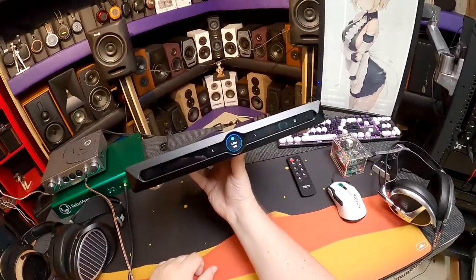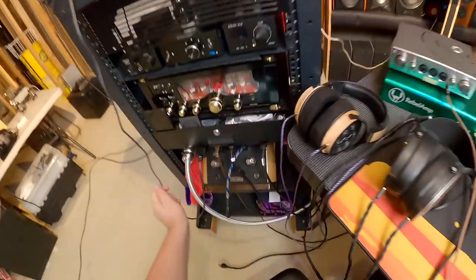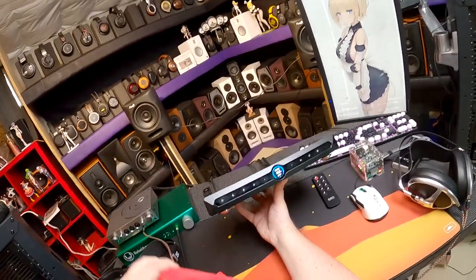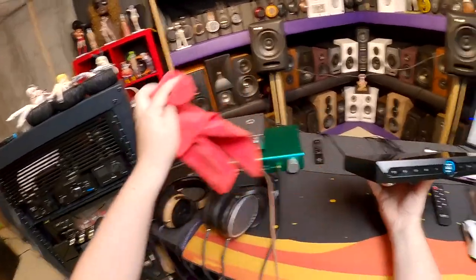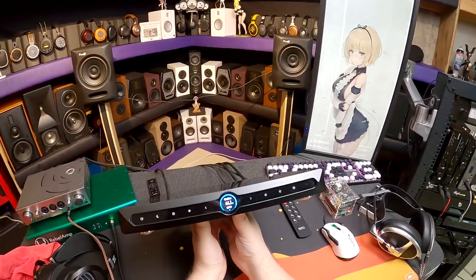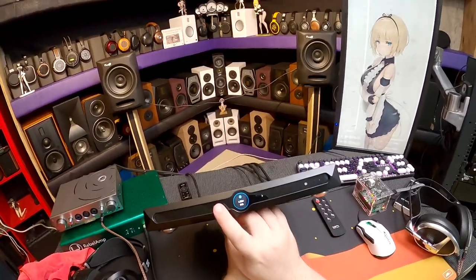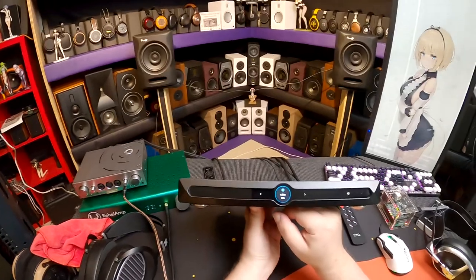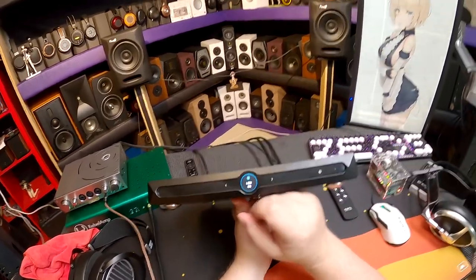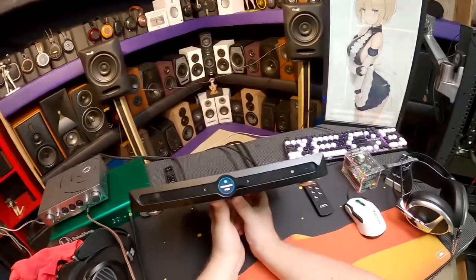Setting 4 is Dither — I'm not going to explain dither because I'll do it wrong and comments will correct me. Comments: please explain dither. And jitter. 'Jitter and Dither' sounds like a terrible restaurant. Setting 3 is DPLL Bandwidth — Digital Phase Locked Loop — another complicated topic. If you know what DPLL bandwidth is, you probably already know whether you need this unit.